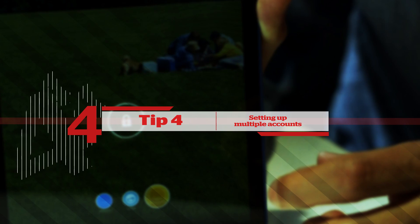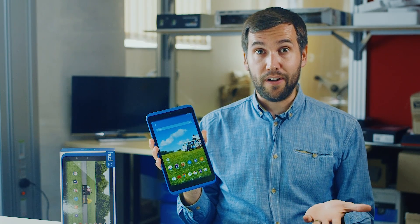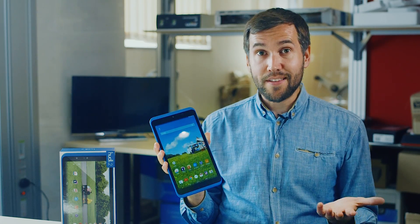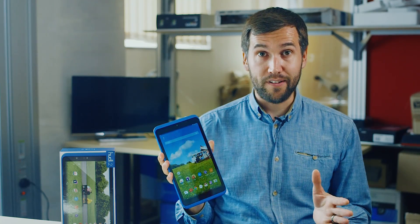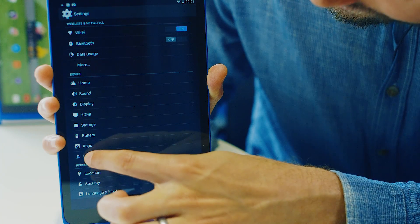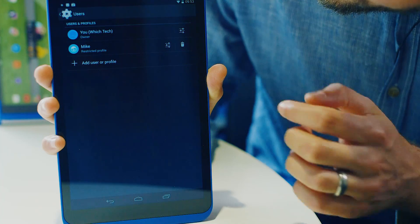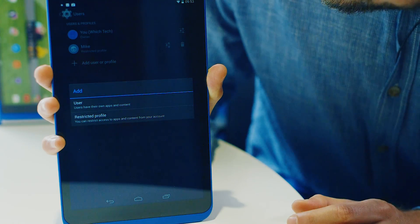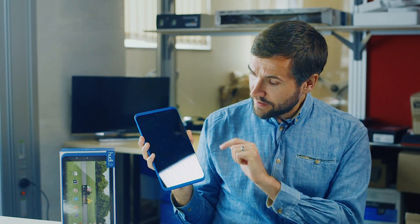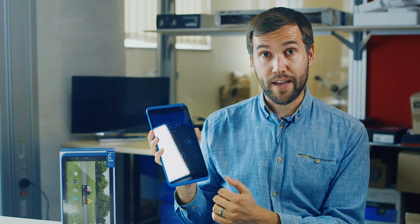Tip number four: set multiple accounts for the different users of your household. If you and your husband or anyone else who lives in your house wants to use their own account on the Huddle 2, that's completely possible. In fact, it's an advantage that the Huddle has because it's based on Android — one that even an iPad doesn't have. Go into the settings menu and then down to where it says users. Assuming everyone in your household has a Gmail or Google account, they can set up their own profile. Back on the home screen, you just select the user, and everyone has their own separate password to get into their own account.